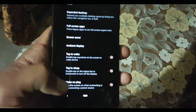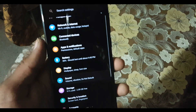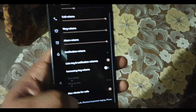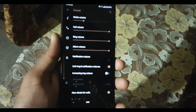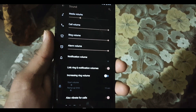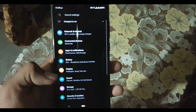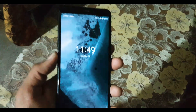After that we have Tap to Wake, Tap to Sleep, and Wake on Plug. In the Sound settings, the sound quality of this ROM is good but not very loud because we don't have any sound enhancer in this ROM.